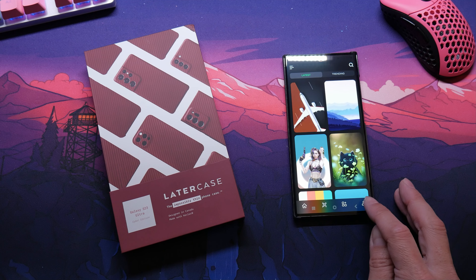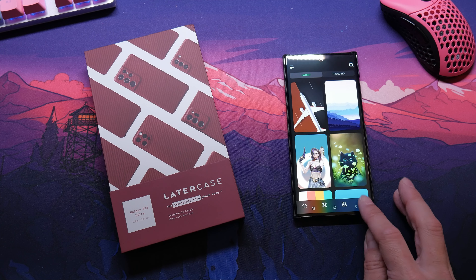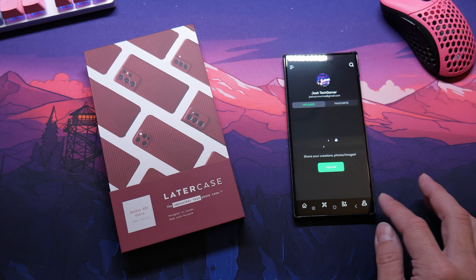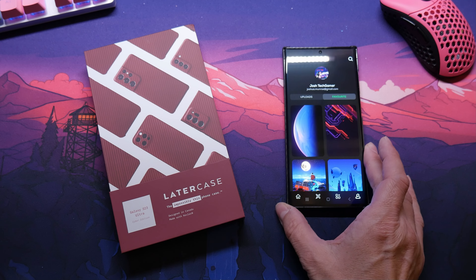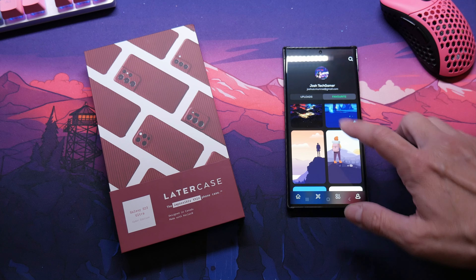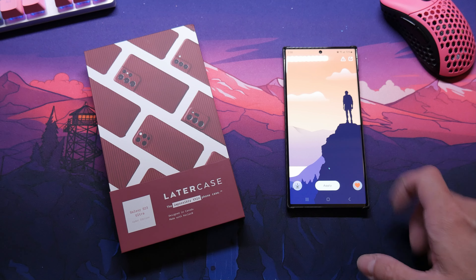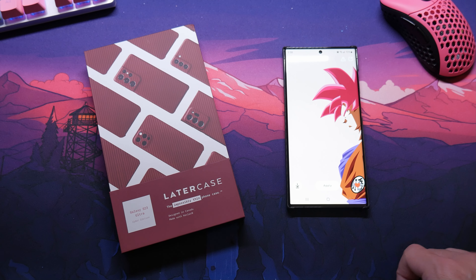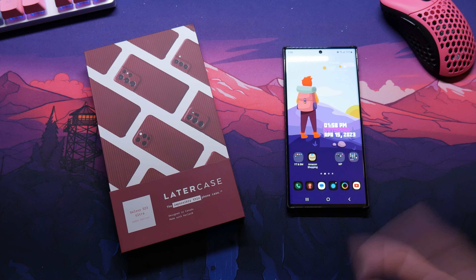If you go to your favorites, it's a little weird — it just sometimes doesn't want to work. You've got to tap it way up on top. They have some really cool wallpapers that are full screen, HD, and they look really good. Definitely check it out.